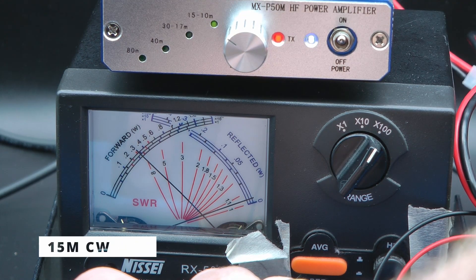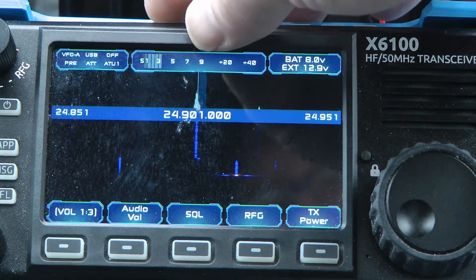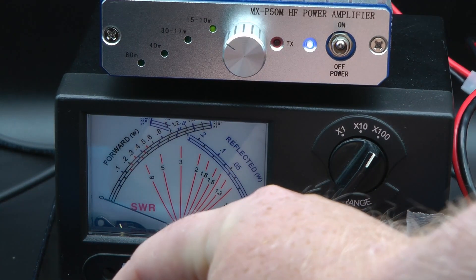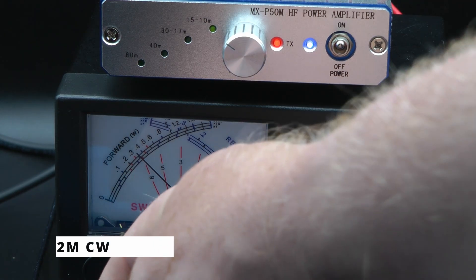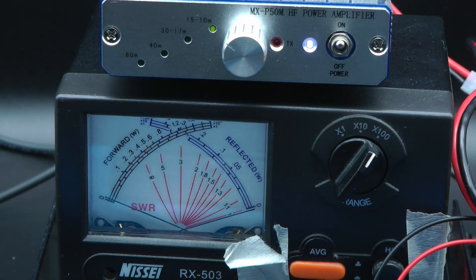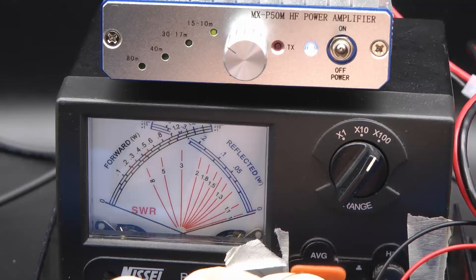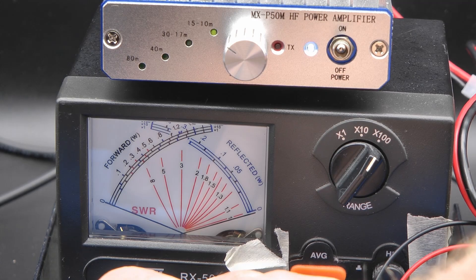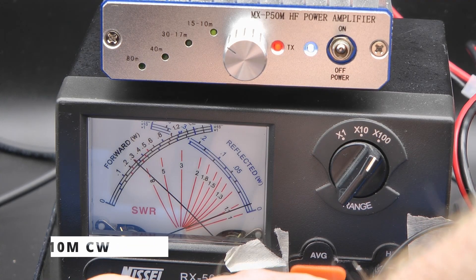About 30 watts on 15 meters. 12 meters — let's set it to CW and key down. About 35 watts on 12 meters. And 10 meters — set it to CW as well, press the PTT — or the key, whatever you want to call it — about 30 watts on 10 meters.